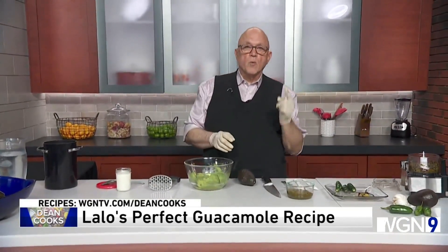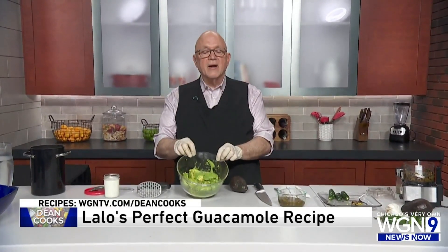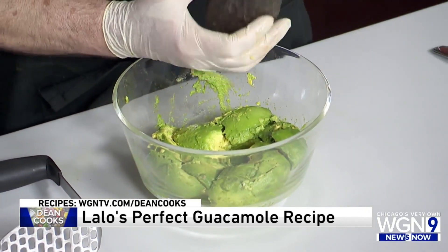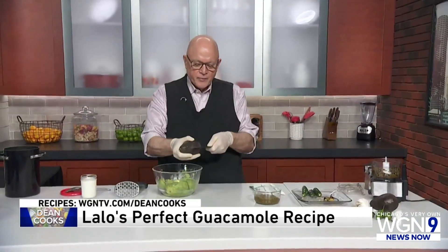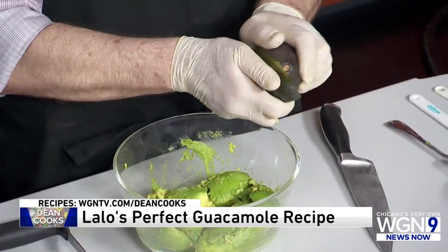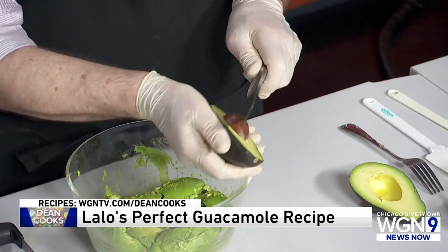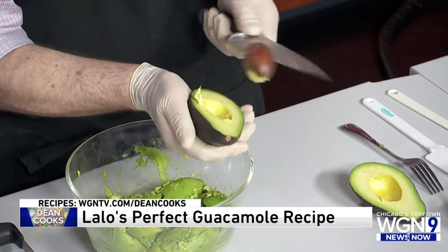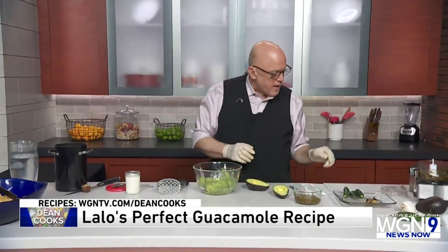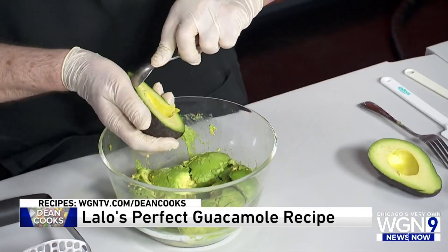The rule is one jalapeño pepper for every avocado that you have. In the bowl here I've got five avocados already peeled, and I just want to show you how to do this last one. It's very simple: you take a knife, run it down the middle, and it very easily splits open. Take the pit out by jabbing your knife into it and twist it right out. Then with a spoon, just scoop it right out into the bowl.